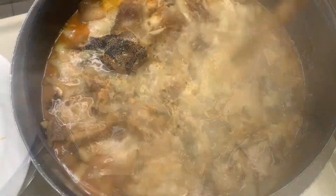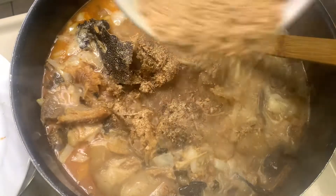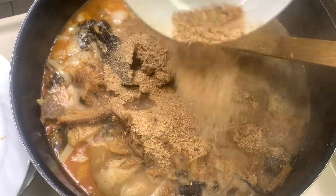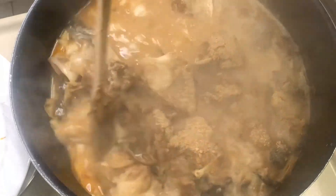This food is for everybody that watched this video! Go ahead and put in your Maggi seasoning, and then we are putting in our crayfish. Give it a good stir again.